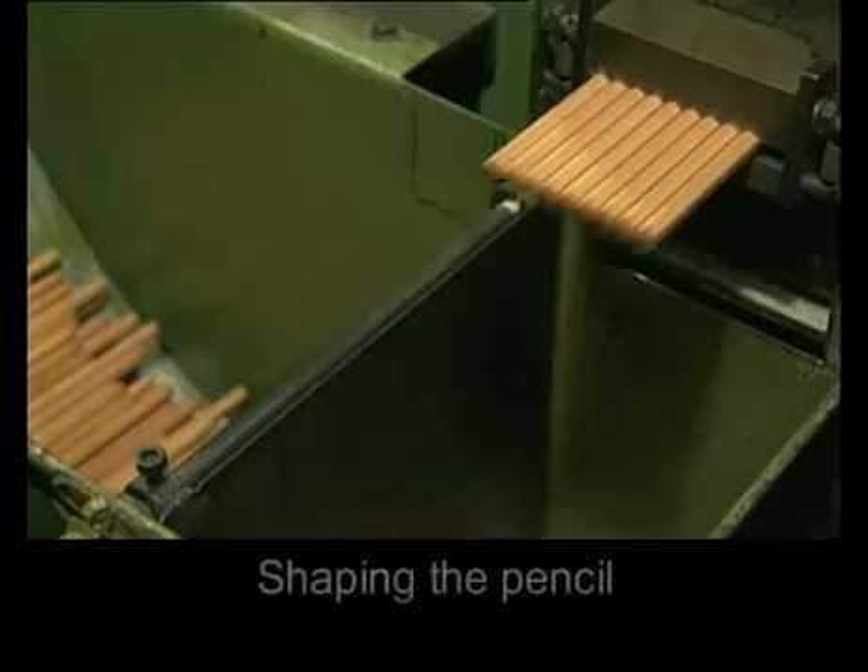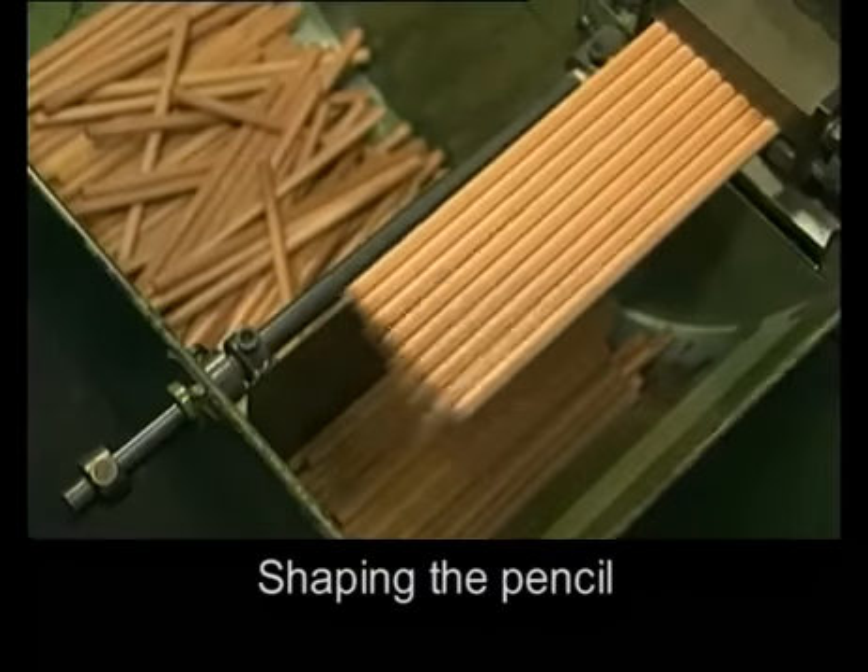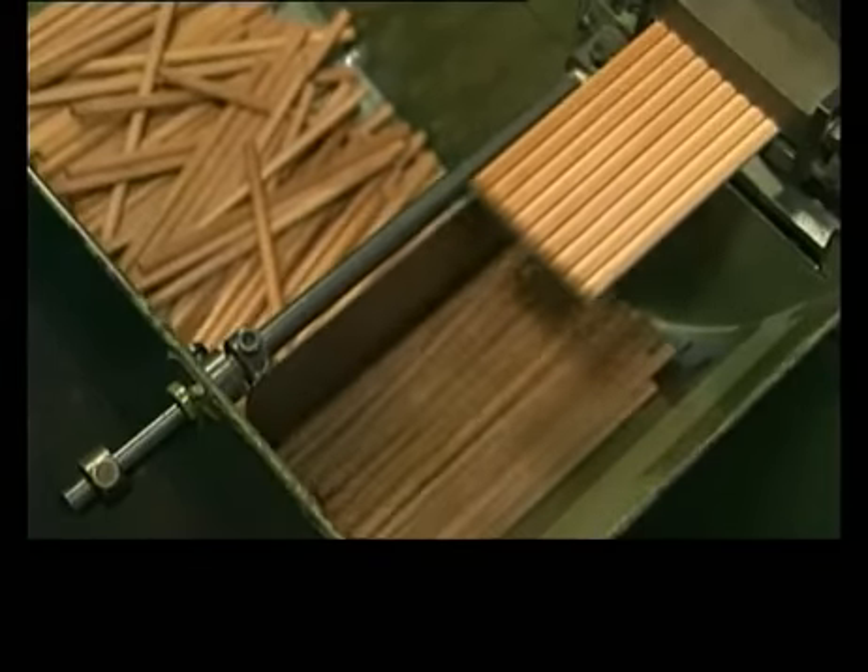The blocks are first trimmed and then shaped into round or hexagonal pencils at a rate of 600 pencils per minute.